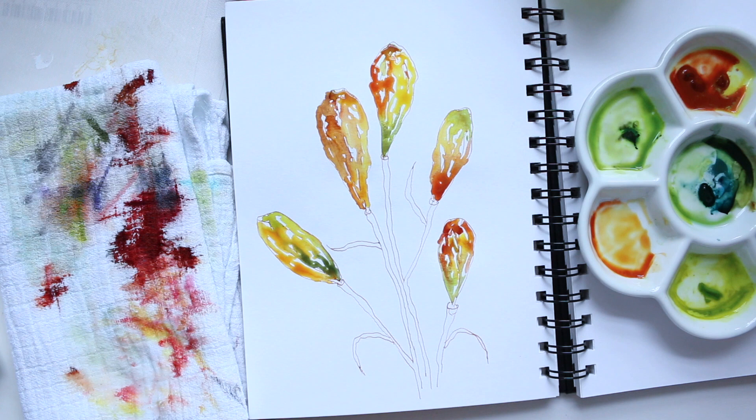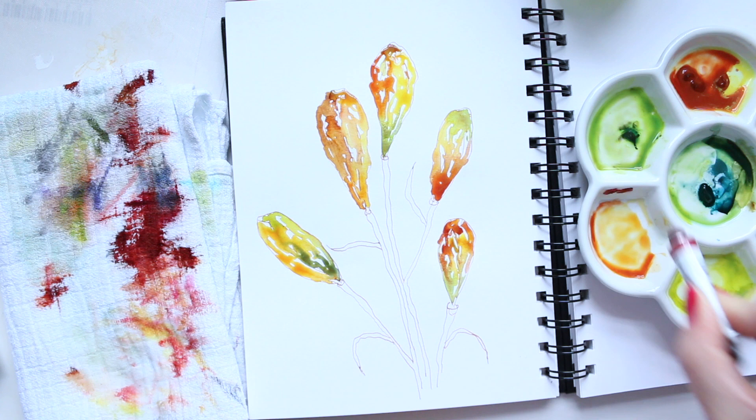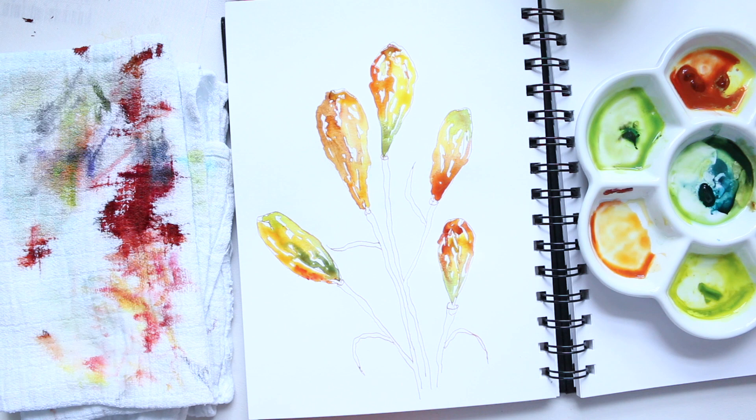Now let's do the stems. The stems seem to be a little bit more red with a bit of pink - something like Alizarin Crimson. Just somewhere on the side because I really need just a little tiny bit.